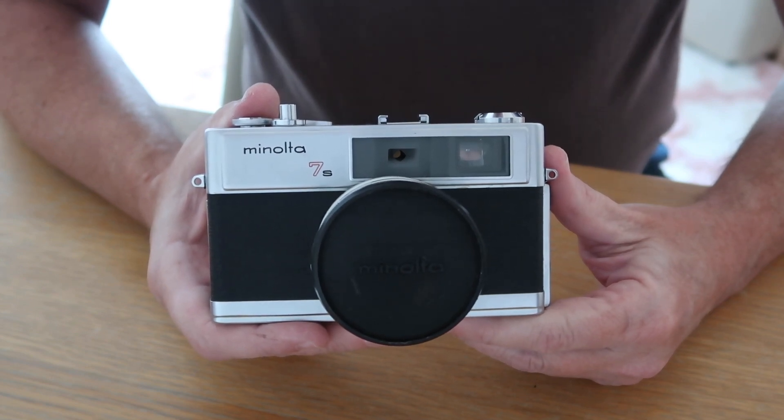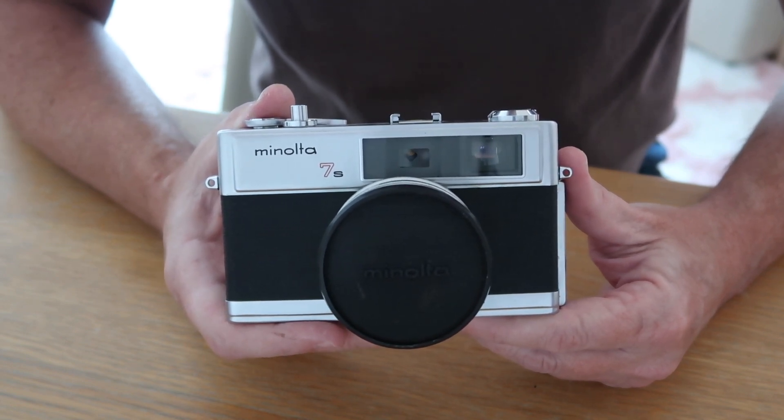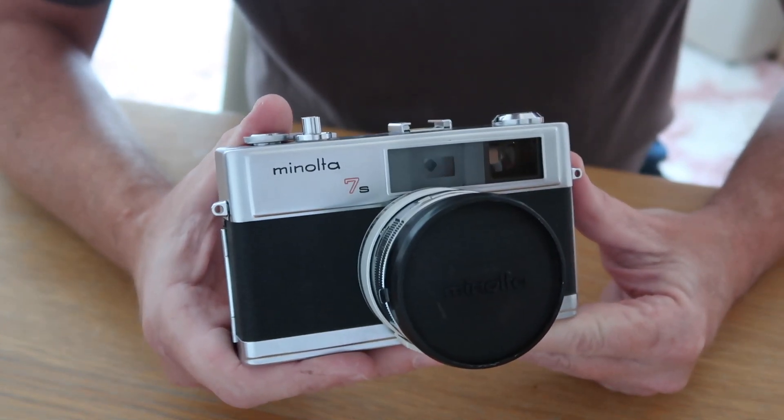Hello again everyone from Tokyo, Japan, and welcome back to Japan Vintage Camera, where today we're going to be having a look at one of Minolta's most popular rangefinder cameras of all time — the Minolta Hi-Matic 7S.